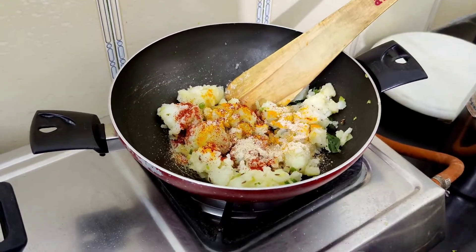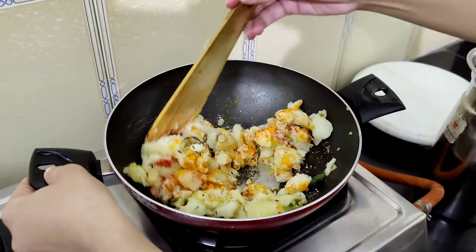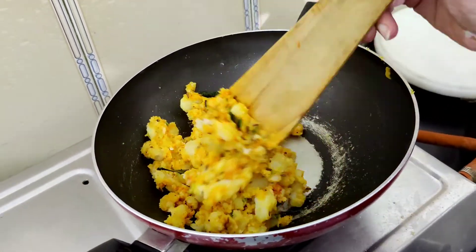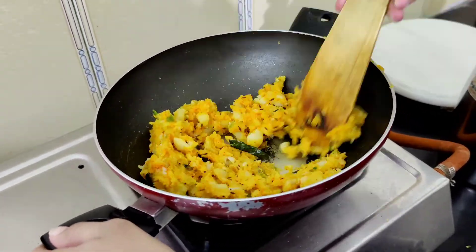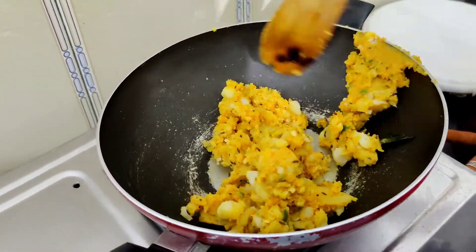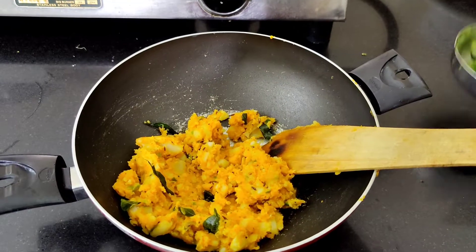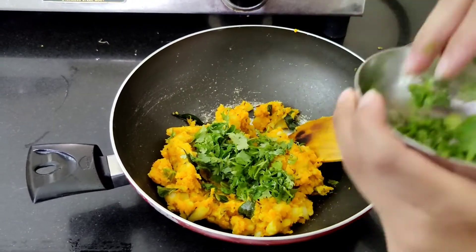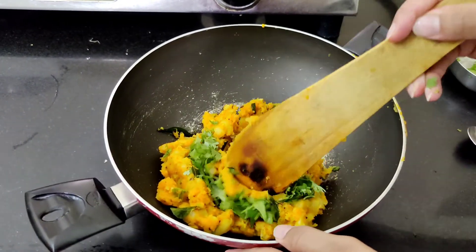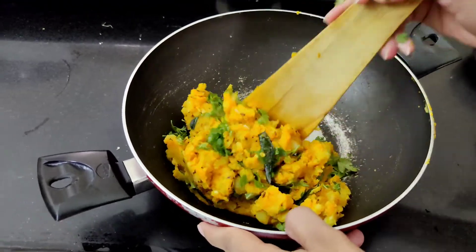Continue stirring a little bit more, and add a little more ginger. Then add coriander or dhaniya and shape the mixture into small balls.